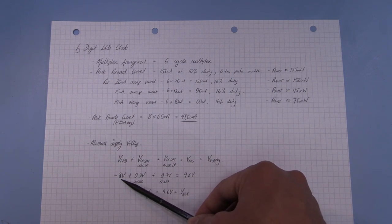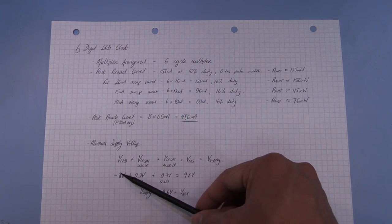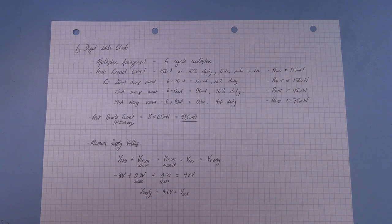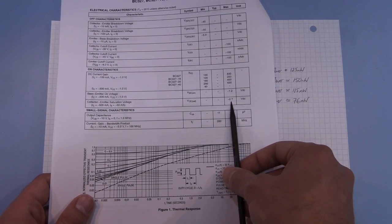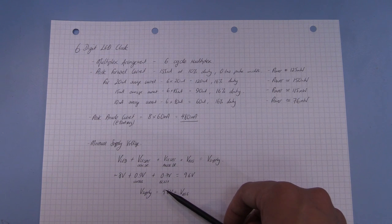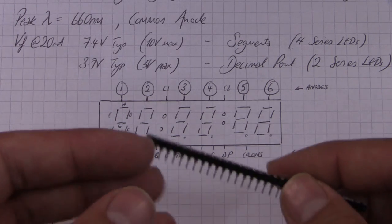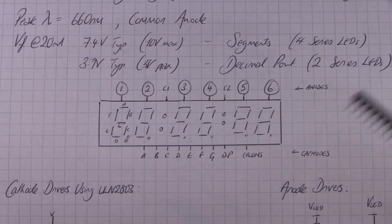We'll take the LED forward voltage as 8 volts — the datasheet says 7.4 V typical at 20 mA but we're driving harder — plus 0.9 V collector-emitter saturation on the cathode drivers per the datasheet at 100 mA, plus 0.7 V for the PNP transistor. That gives 9.6 volts, so the supply needs to exceed 9.6 V plus the voltage drop across the current-limiting resistor. A 12 volt supply should work, so I'll start soldering in the pin headers and wiring up the common cathodes and common anodes.